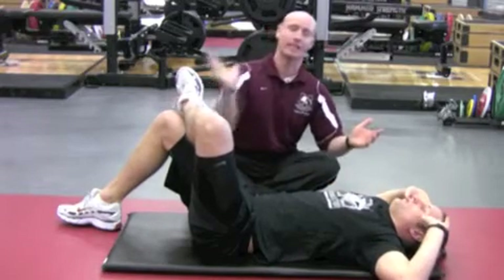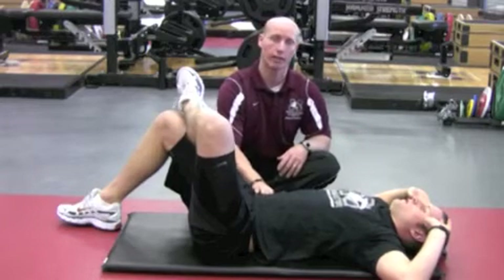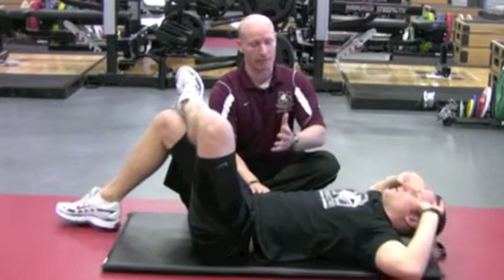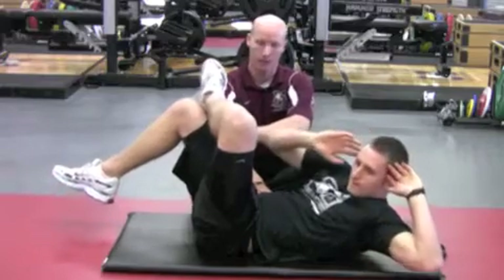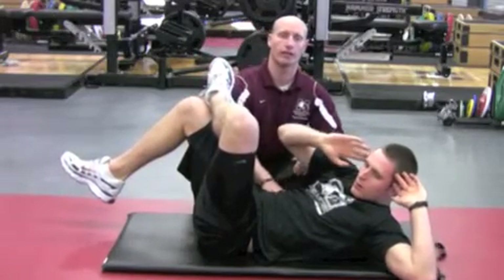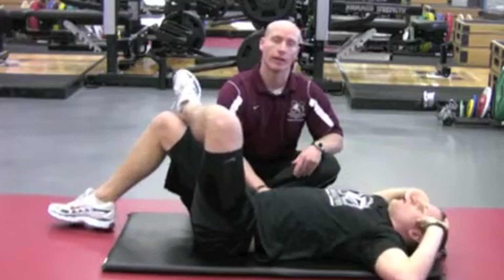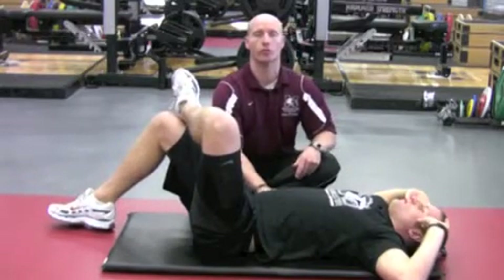Level two is going to be bringing the knee in at the same time as the upper extremities are coming in as well. So drawing in, and then as he flexes up and commences rotation, the knee is coming in — you can see the foot is off the floor — holding for three seconds and then down for three, two, one, and done. Drawing crunch with oblique.